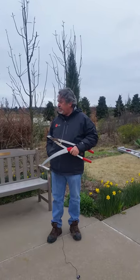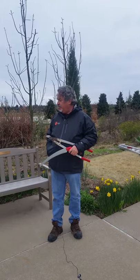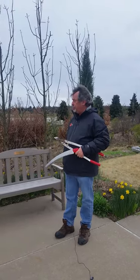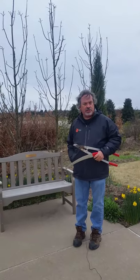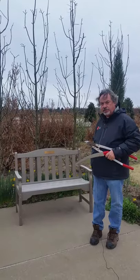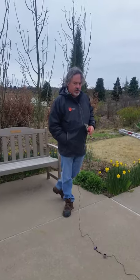I learned that you could actually do this on bald cypresses about a decade ago from a friend of mine, sadly now deceased, when I lived in Raleigh, North Carolina. It's not something I thought bald cypresses would respond to, but the proof will be in the pudding and you can come experience it here in the children's discovery garden.